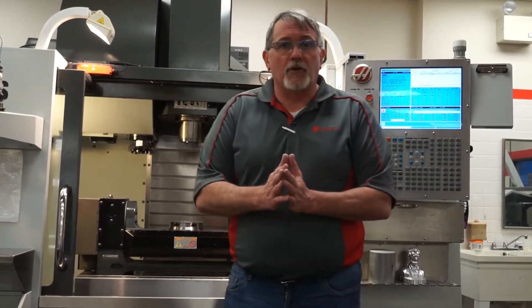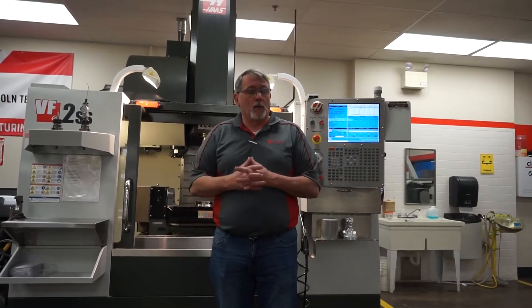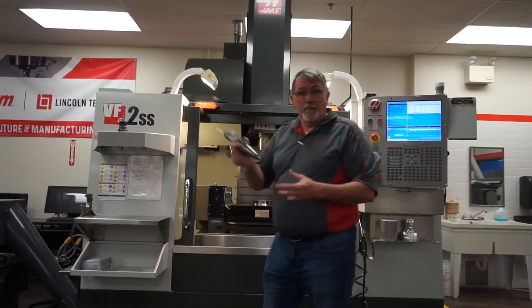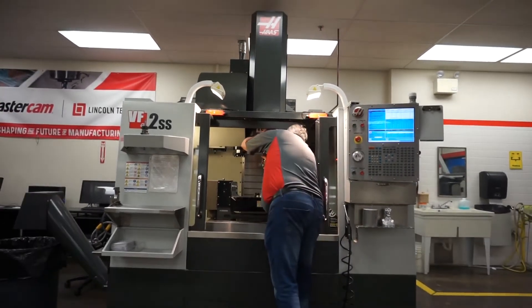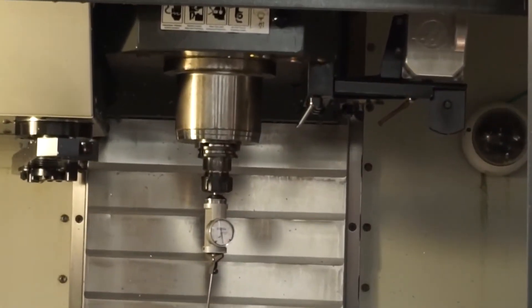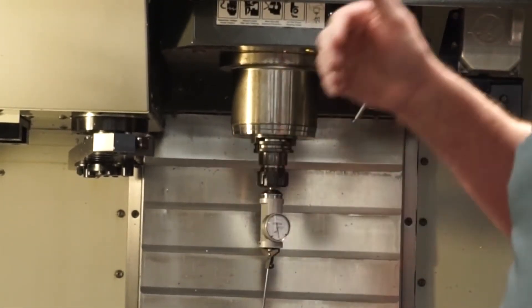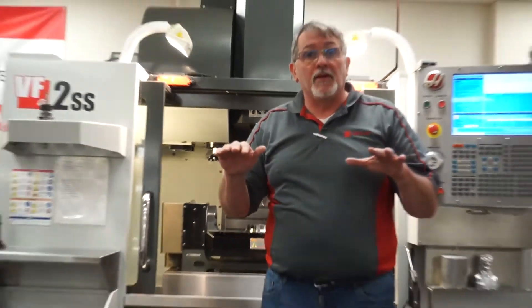Practically, how do we do that? The first thing we have to do is make sure our trunnion table is flat. If we don't start with a flat table, all of our readings are going to be off because everything will be tilted on an angle. So we're going to put an indicator in our machine and run it across the table to make sure it's laid perfectly flat.